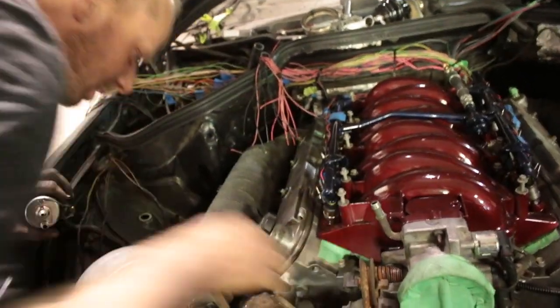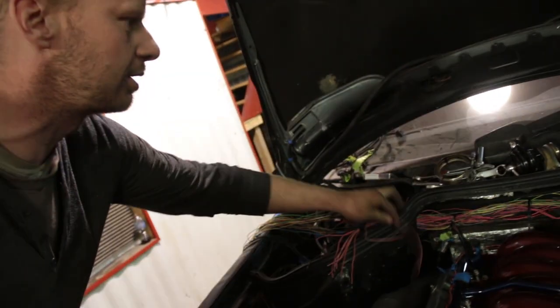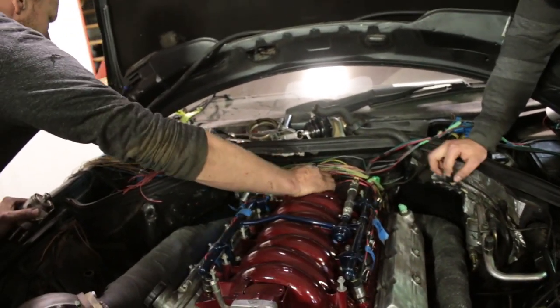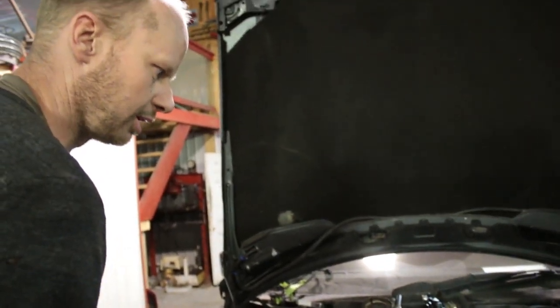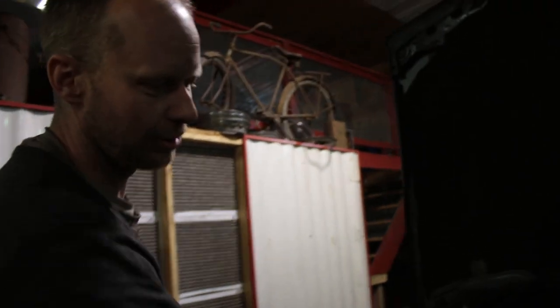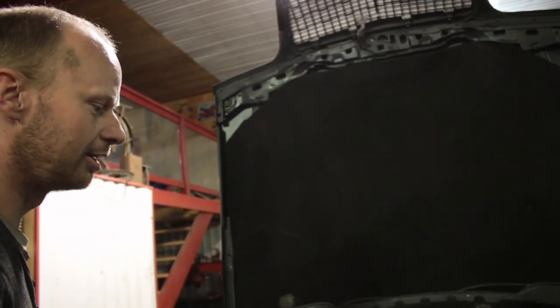I think everything looks pretty decent, I'm pretty happy for the most part. Yeah, once we get the fuse box mounted — are you gonna cover all this up? Yeah, I'm about ready to cover this up. I gotta run grab a couple fittings and you can start putting things underneath. I gotta get one hose yet for the water. We can throw water in it, oil in it, at least crank it over. And then we can use the footage of it on the dyno — you can dub that over — movie magic, we did it!